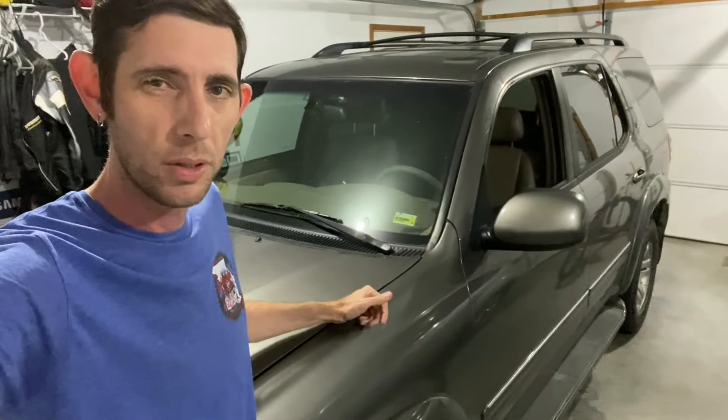Alright, so got an 03 Sequoia. The other day I replaced the battery in it. The battery was five, six years old and when I put the new battery in, the truck fired right up, no issues, but I did notice that I now had an ABS and VSC traction control lights that were on.